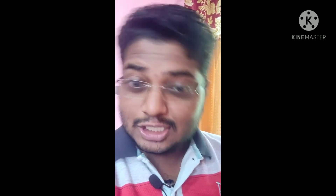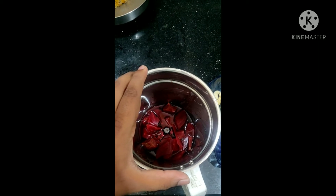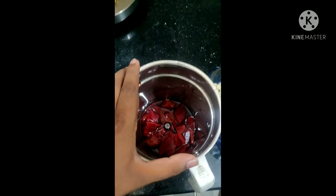Some items like ice cream, cashew, and salt. We are going to shake the beetroot first. We will put the two items in the bowl and add a little cashew.